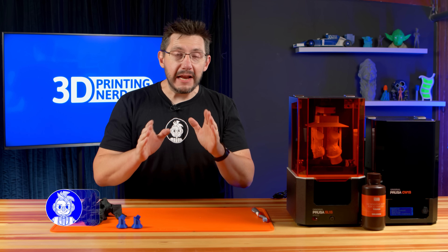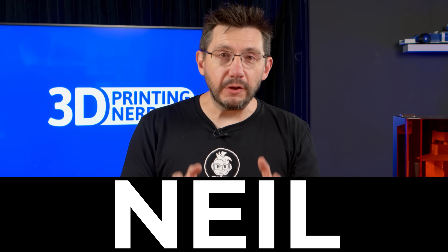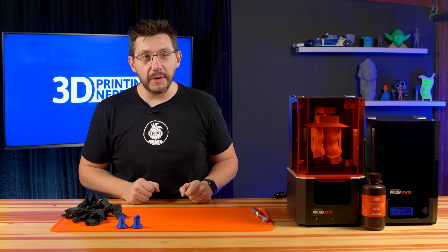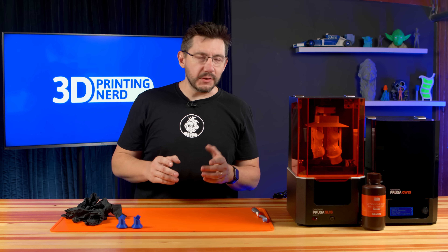Hey there, welcome back. I am in a time crunch because tonight we leave for Neil Patrick Harris's house. Here's the mini cherry on top of the regular cherry on top of the sundae of awesomeness that is my life. We have some incredible projects planned with him, and I didn't want to come to his house without bearing some gifts.